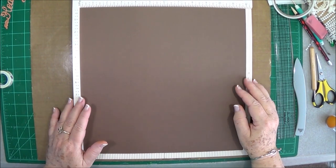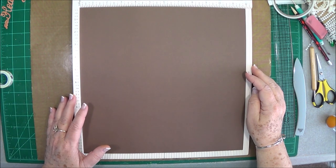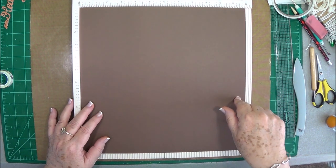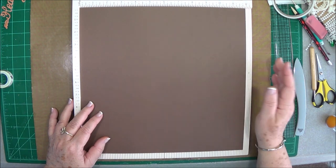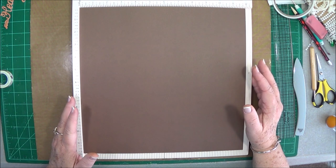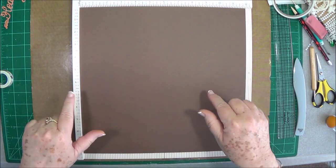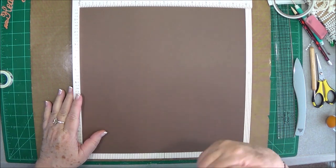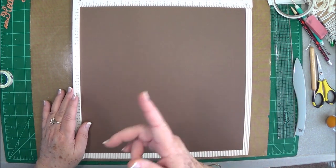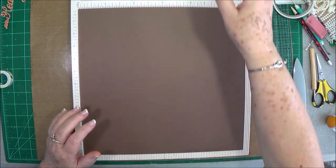Hey guys, this is E with Scrapbooking With Me and this is Day 1 of our 30 Days of Thankfulness. I want to apologize for a video that went up in the wee hours of the morning that I had to take down. I don't know if I pulled the wrong link or if YouTube did, but that video had already posted so I had to redo and repost it this morning, so there's a bonus video right below this one.